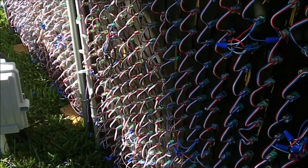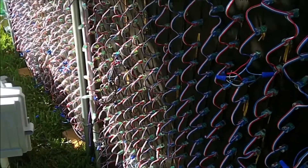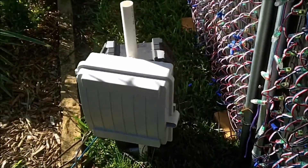21x21 — let's do the math — that's 441 individual pixel lights per board, and I've got two of them. My controller's in there, the E682 controller, in the normal outdoor case.